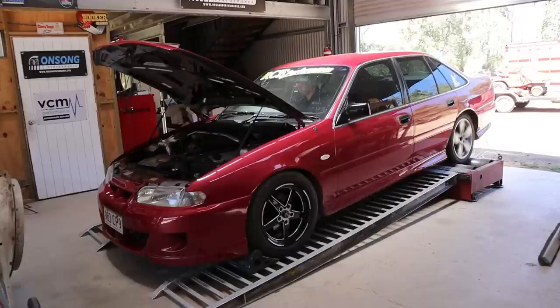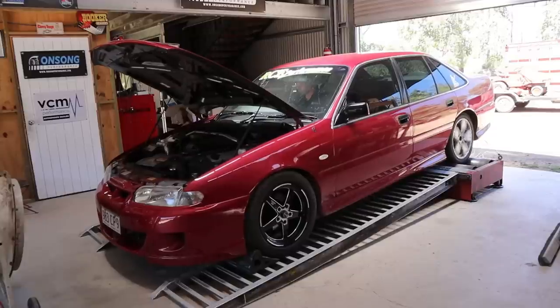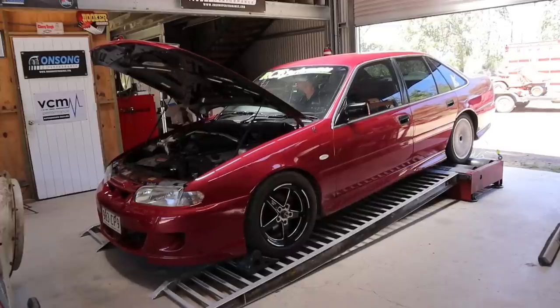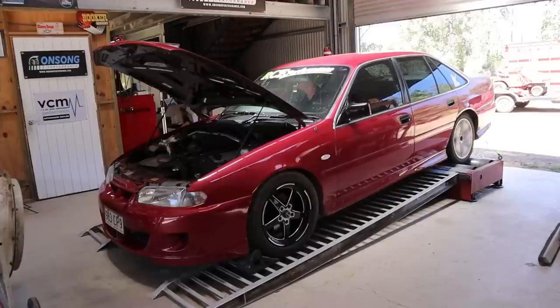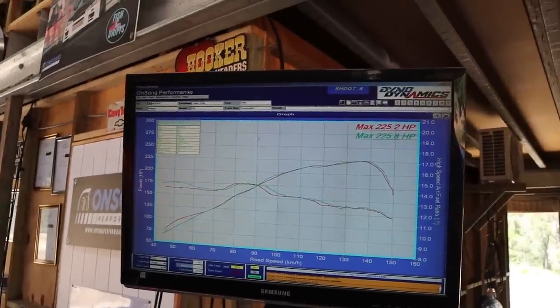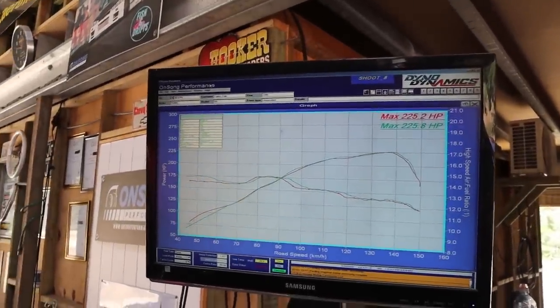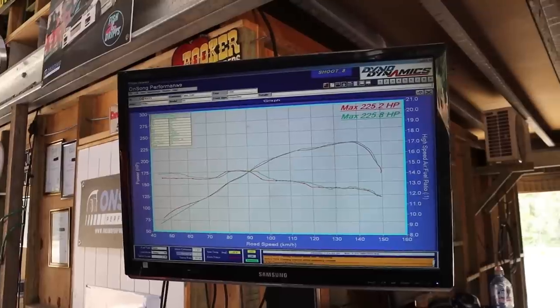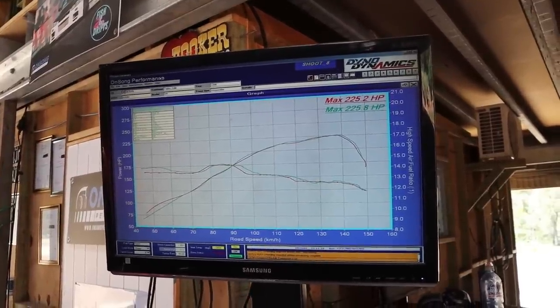There we go — 225 wheel horsepower. That's fairly standard really. The old 5-litre is still not going to be a powerhouse like what came in an LS, but we should be able to get a little bit more pepper than that.